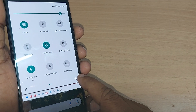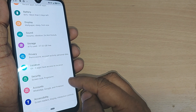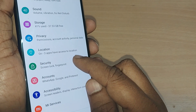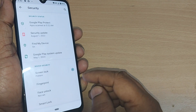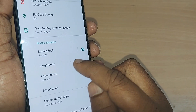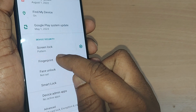Go to Settings for doing this. After going to Settings, go to the option where Security is written and tap on Security. Just after tapping on Security, scroll down and somewhere you will find a Fingerprint option. Go and tap on Fingerprint.